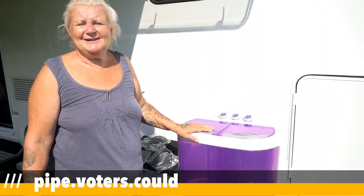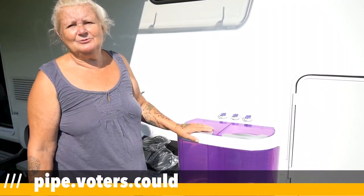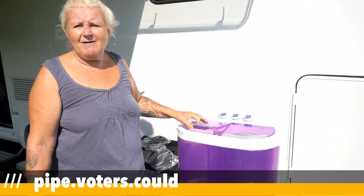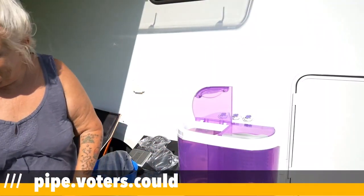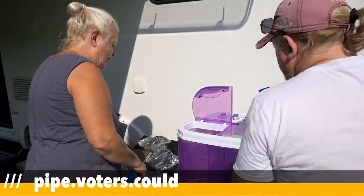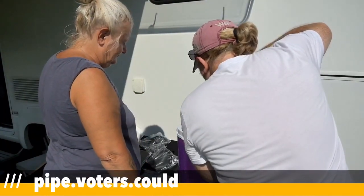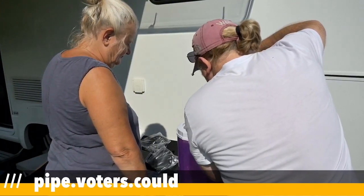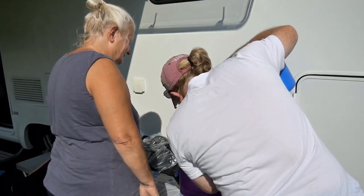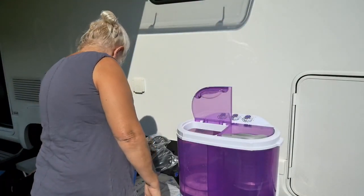Now the time has come to try out the washing machine. We're having to guess about weight and water because there are no indications in the instructions. We've got some cold water and I think I'm using about four liters — think it'll need more.